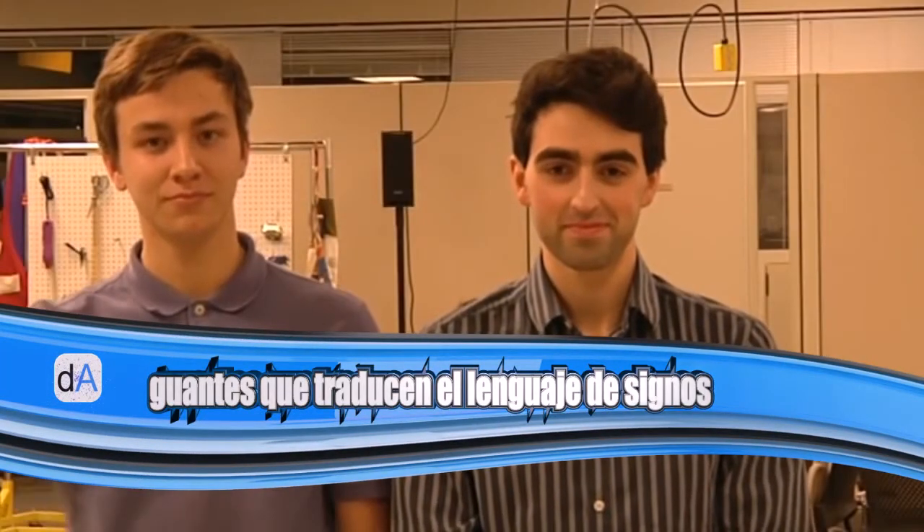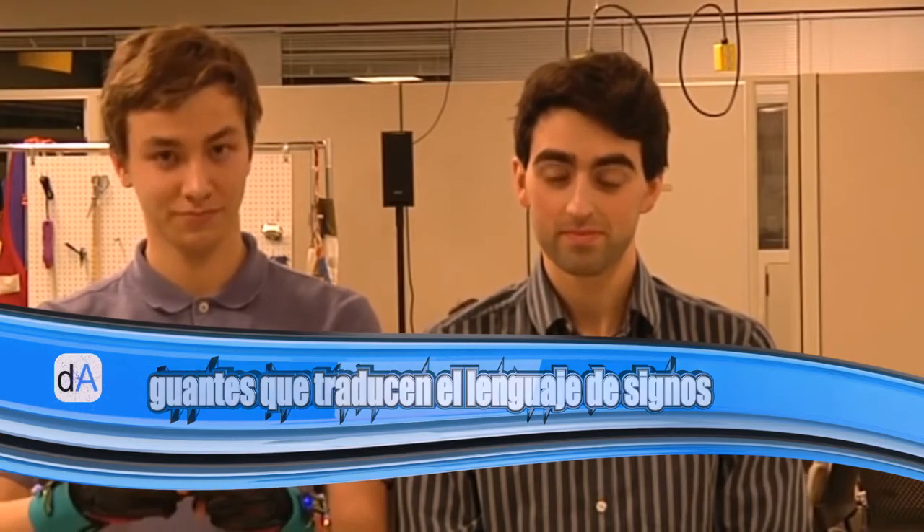Hello, my name is Thomas, and this is Nabeed. We are inventors in the Lemelson M.I.T. student prize competition.